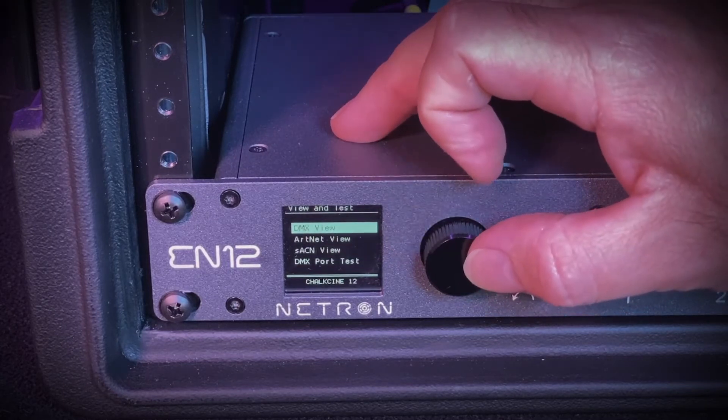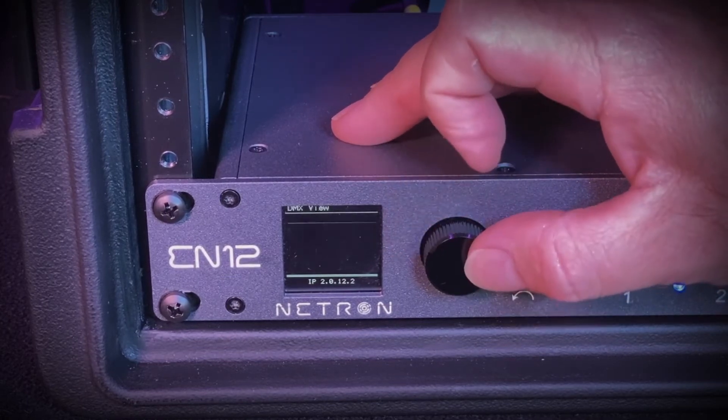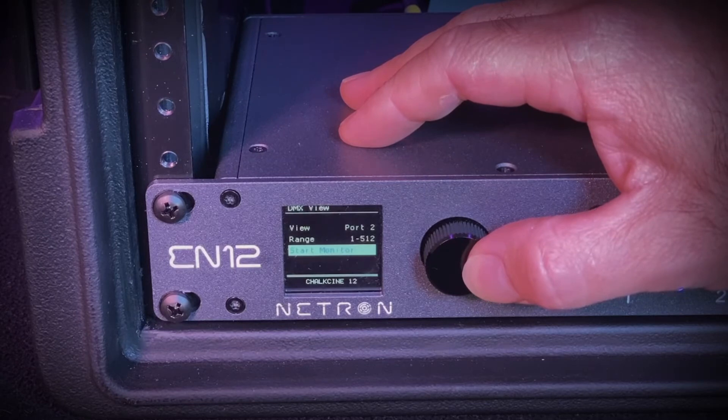Scroll to your chosen view and press the encoder wheel. In DMX view, you'll select which port you want to view. You can select and adjust the channel range and then scroll down to Start Monitor and press the encoder wheel to begin the test.